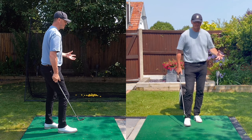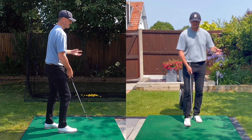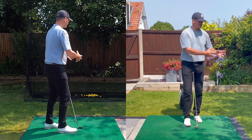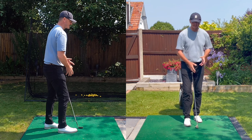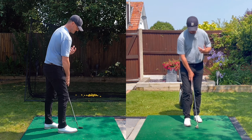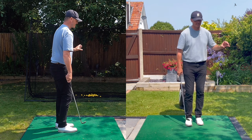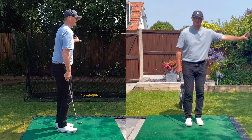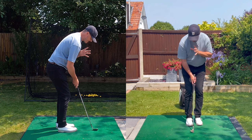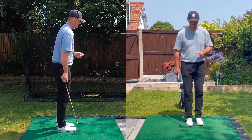Obviously on the golf course there are bunkers to chip over, horrible lies, and the hole beckons you into bad habits. What I would say is: the transfer from a net to a chipping green to the golf course — don't worry about what's out there. Forget about the result, focus on the actual movements and your technique.